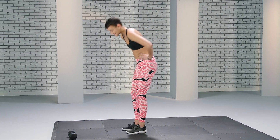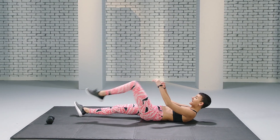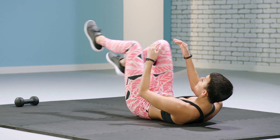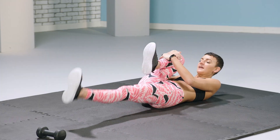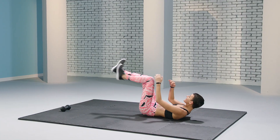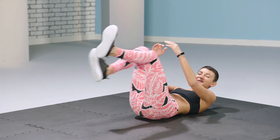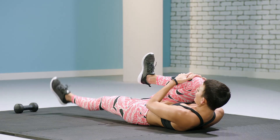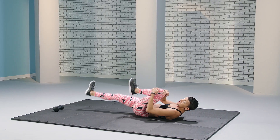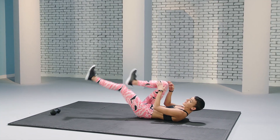We're going to begin on our back. We're going to be hugging in our knees one at a time, making sure that our shoulders are off the ground and our feet are extended out. Pace yourself and remember to breathe. Imagine there's resistance on your heels, like your legs are moving through molasses.